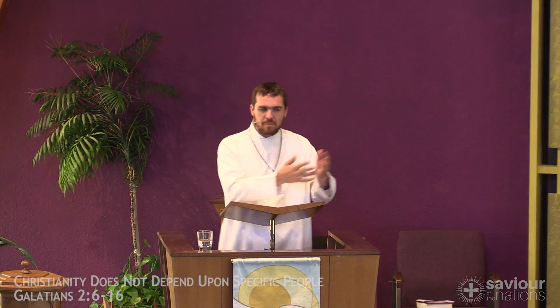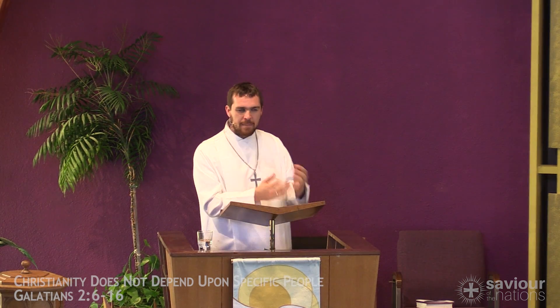Think of who Peter is. Peter is the A-plus disciple. To be sure, Jesus loved all his 12 disciples, but if there was one star student, it would be Peter. Peter was the first person who confessed openly that Jesus was the Messiah, the Son of God, and not just a prophet, not just a teacher. Yet we see here what is actually comforting: that even though Peter was being a hypocrite, the gospel still did its work. It doesn't depend on people, even people as important as Peter.